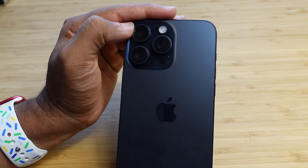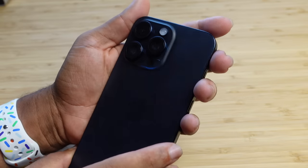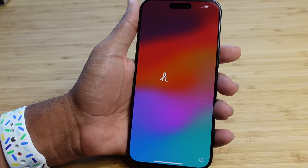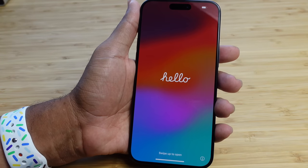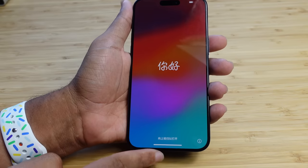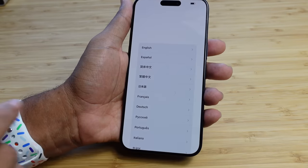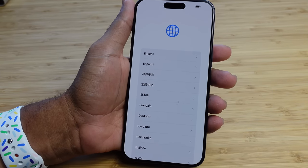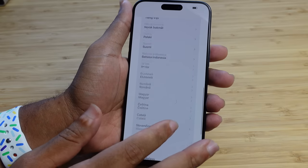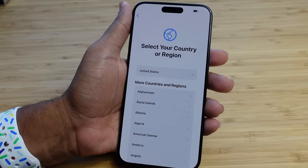We can take a look at the back here. We've got our camera lenses, the microphone, the flashlight and the flash. Beautiful design. It's booting up for the first time and presents a hello screen. In order to set up your iPhone, you'll go ahead and swipe up from the very bottom. It's going to ask you what language you want to set your iPhone up with. You can scroll down and see all the various different languages, and select whichever language you want. So I'll go ahead and select English.